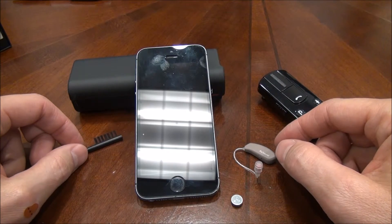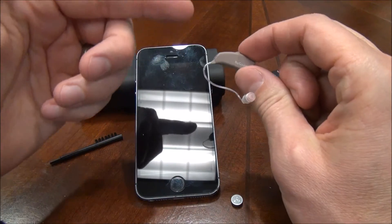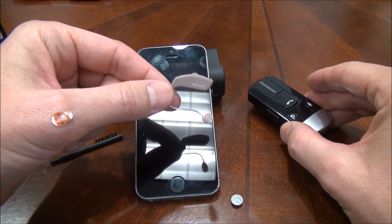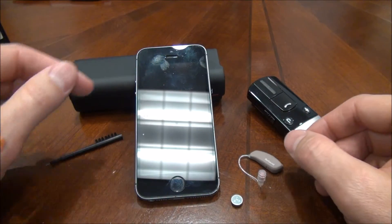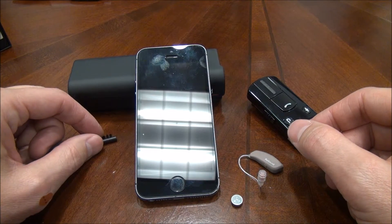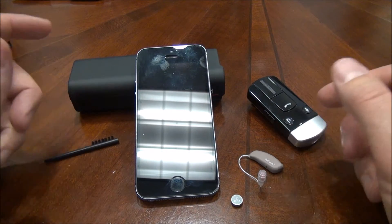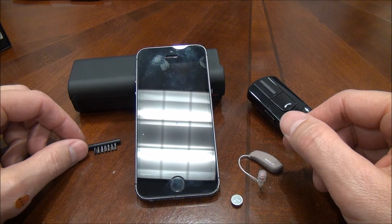Another thing to note is that if you are a very active patient where you use your hearing device with smartphones or assistive devices, your battery life will decrease significantly, taking you all the way down to somewhere between two and four days. I hope that helps, and thank you.